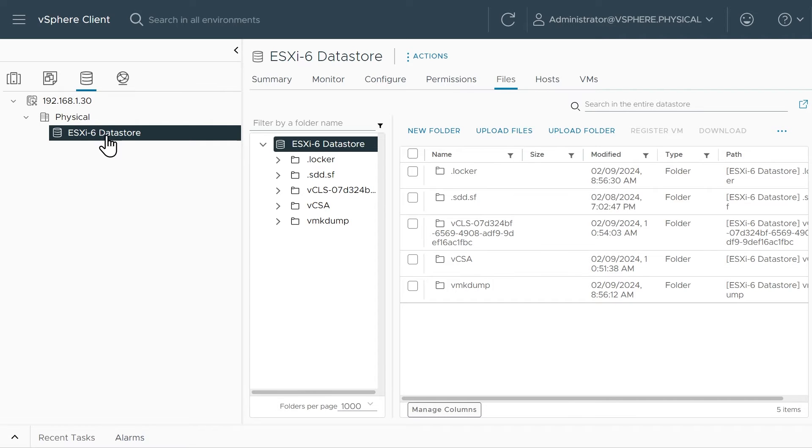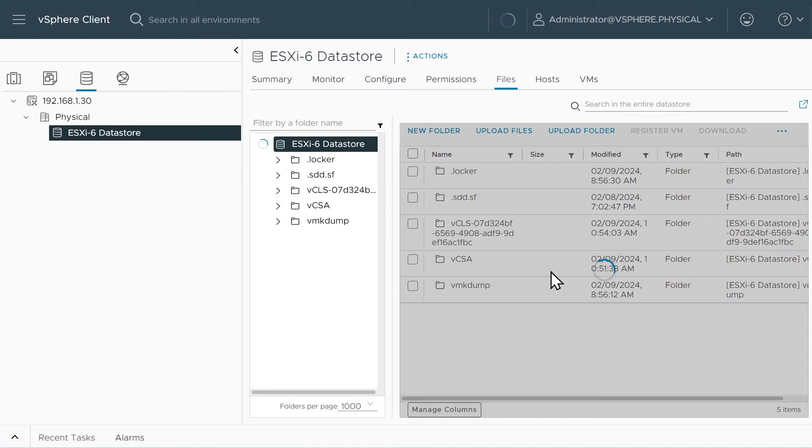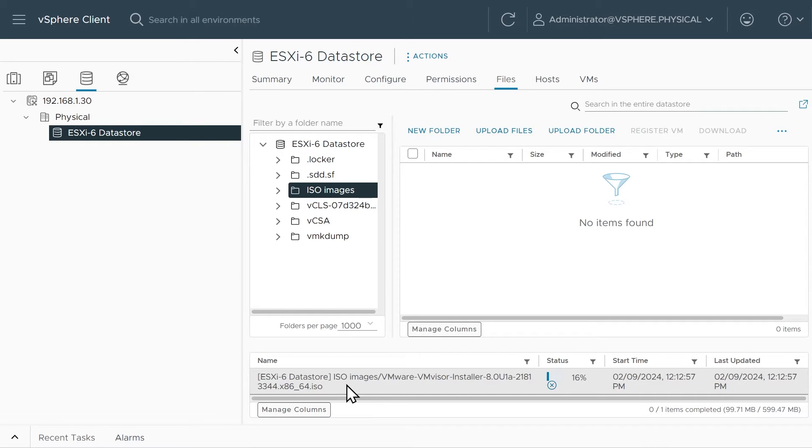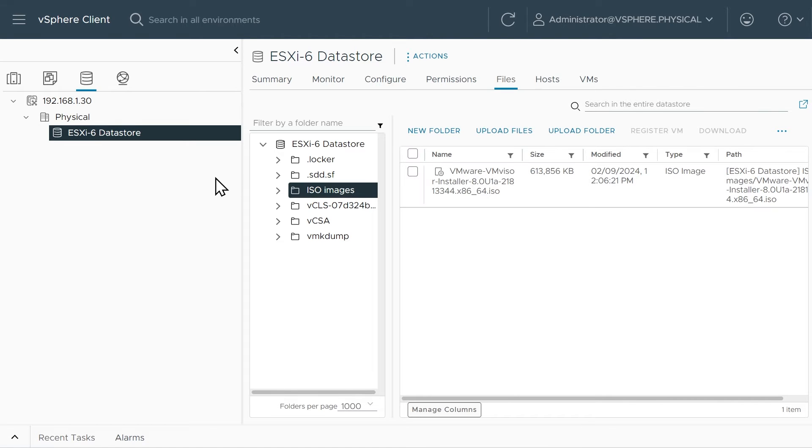My first order of business is to get that ISO over there. I'm going to go to the Storage tab, here's the local datastore for ESXi6. Let's go to Files, click on Upload Files — actually, let me make a folder first. Click on New Folder, I'll call this ISO Images, click OK. Then double-click into that folder and click Upload Files. I grabbed the ISO image for the hypervisor installer from my local file system, and it's copying over to the datastore now — almost done. This isn't the latest 8.x version, but once we deploy our ESXi hosts and have vCenter running, we can do updates of those nested ESXi hosts as well.